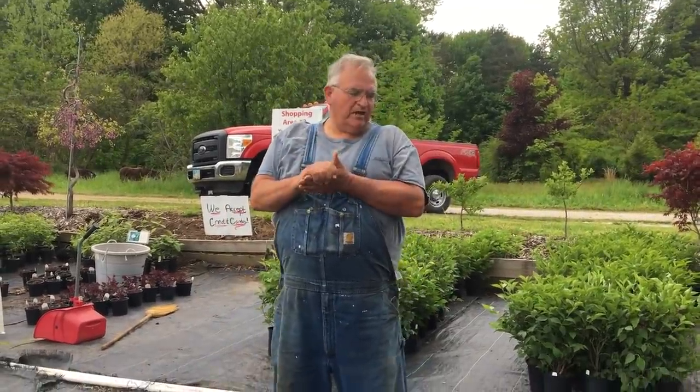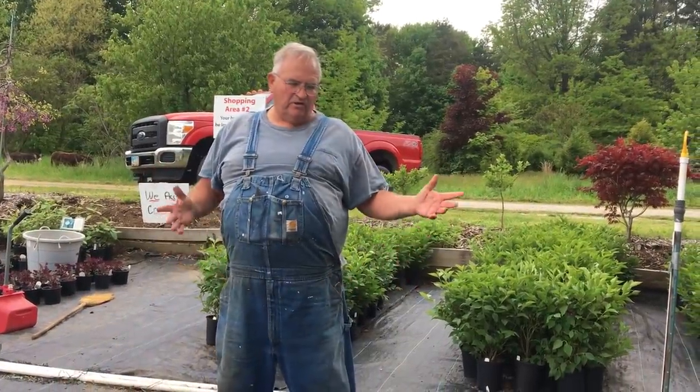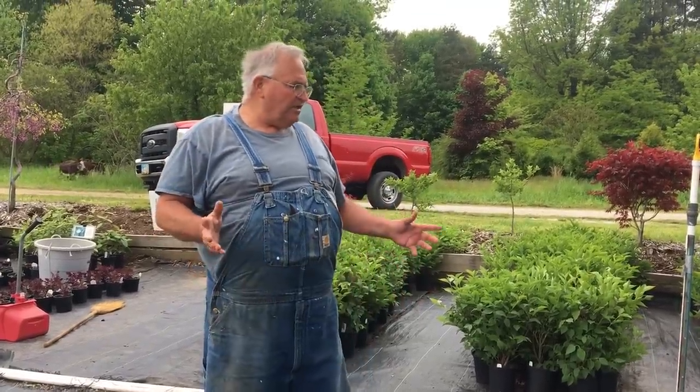Hey, Mike McGrorty here from MikesBackyardNursery.com. I want to take a minute to explain exactly what we do in the members area, because right now the members area is open. I'm shooting this video — I don't know, May 22nd, something like that — to give you an idea.